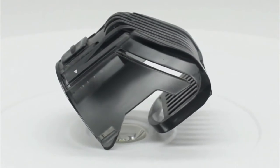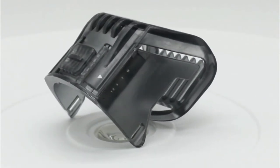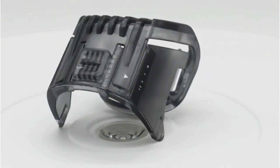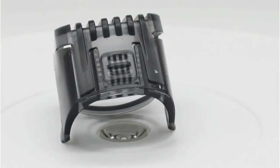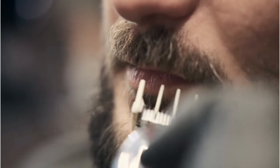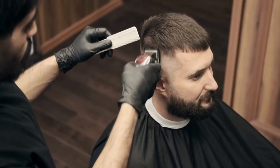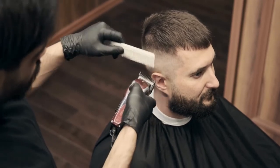The One-Blade system this electric shaver comes fitted with deserves our immediate attention, as it's easily the most impactful and most important feature of this budget shaver. This shaver features a single blade, just like its name suggests, that can be used as both a trimmer and a shaver. The sharpness and delicacy of the One-Blade system provides nearly unparalleled shaving accuracy, which allows you to trim around and stylize your beard and mustache, but it also provides you with the ability to clean shave even the thickest of beards.